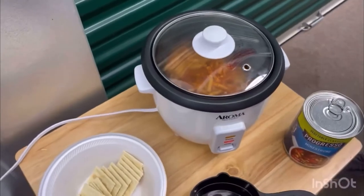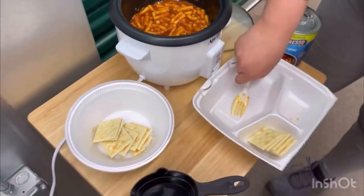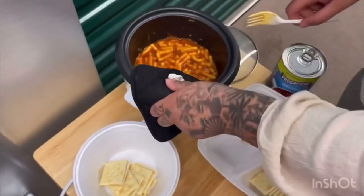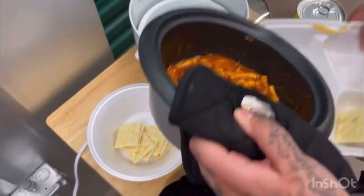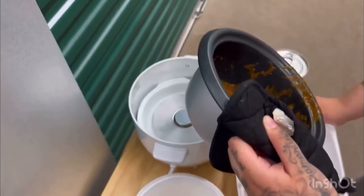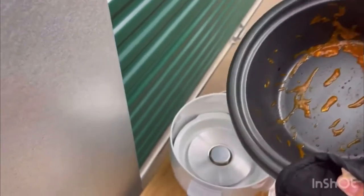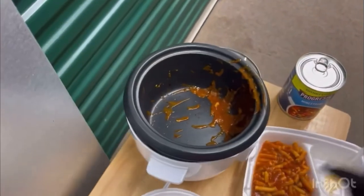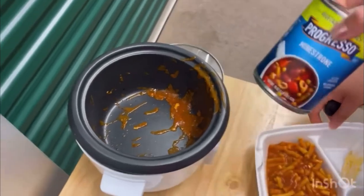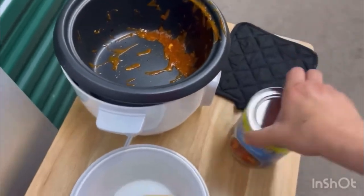After Cora gets done with her beef macaroni, I'm just gonna give my mom some extra flavor with her soup. I'm not gonna bother wiping it up because I don't mind a little bit of tomato sauce flavor.